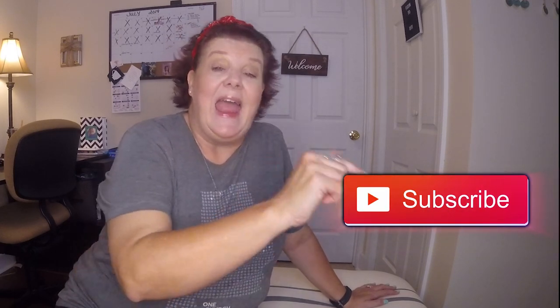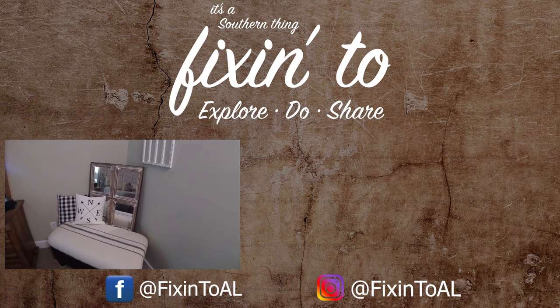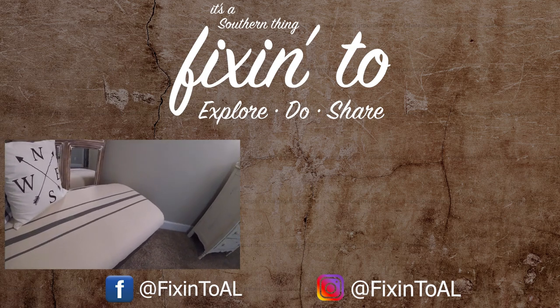Guys, if you like this video, make sure you give it a big thumbs up — that helps my channel out so much. If this is your first time to my channel, welcome! I'd love for you to become part of the Fixer family. Just hit that subscribe button and the notification bell next to it so you'll be reminded every time I upload a new video. I am so glad you were here, and I want you to always remember to keep looking up, because that's where it all is. I'll see you on the next video. Bye bye.